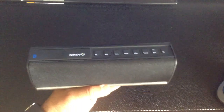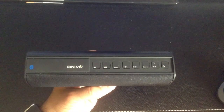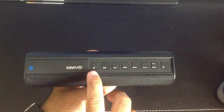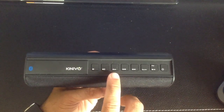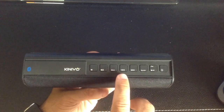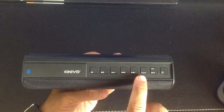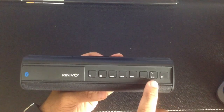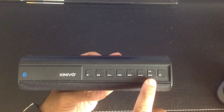Taking a closer look at the speaker, we'll start from left to right on the controls at the top. You have your volume decrease and volume increase, an enhanced bass button to get more bass while listening to music, the ability to forward and back a track, the ability to choose sources from either Bluetooth or auxiliary — which has a port on the back — and then the ability to play and pause, which also doubles as the pairing button.